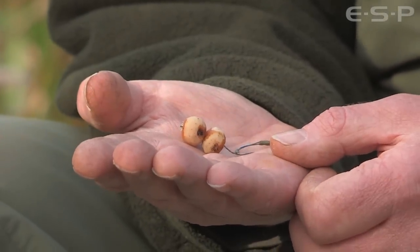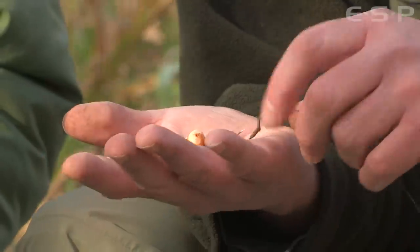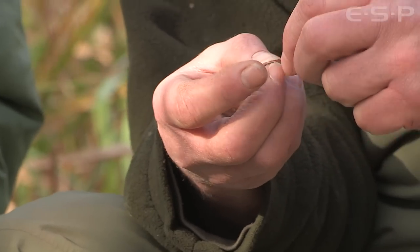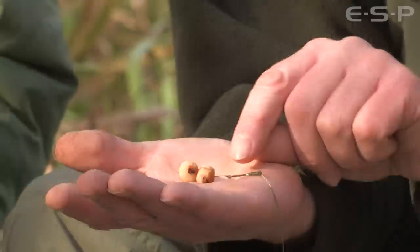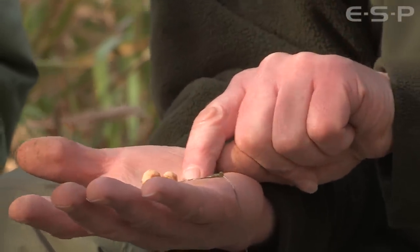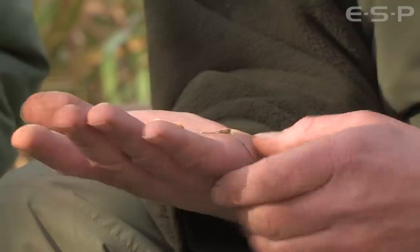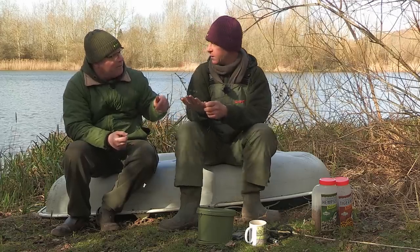Confidence is a big thing. Terry has two tigers on there on a fairly long hair - about eight to nine millimetres separation. He's got the trap with silicon right around the hook, rather than using a little ring like a lot of people do. He prefers it to go right round, trapping it with a little bit of silicon.